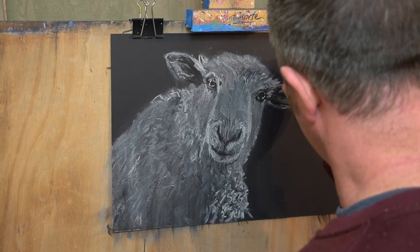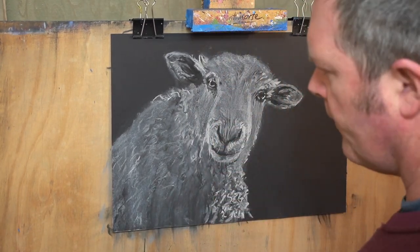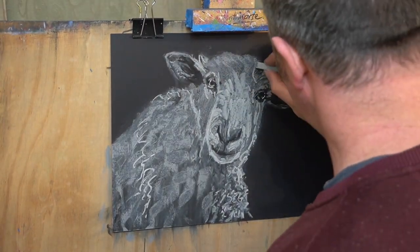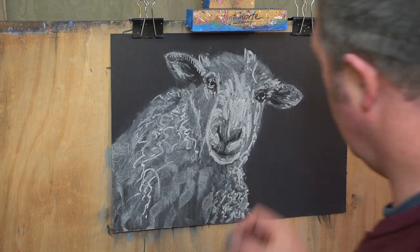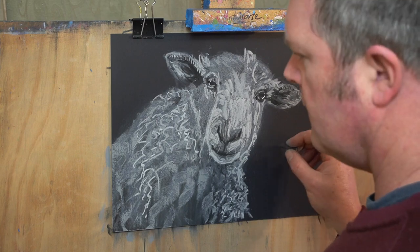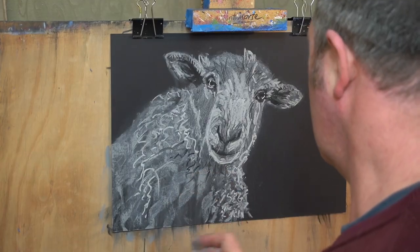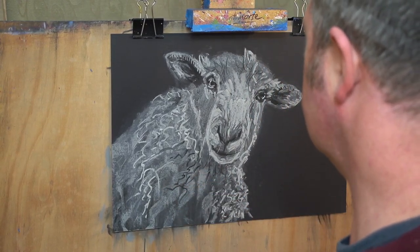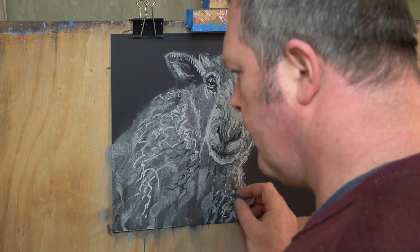I can tidy things up, sharpen up the edges, clean up the smudges and just get back into it. Now I can build the texture that I want. I'm using the side of the pastel and drawing in quite hard — I really want to build up some thick layers and create those textures in my drawing. What happened to the cat that ate a ball of wool? She had mittens. Like why did the sheep cross the road? To prove it wasn't chicken.